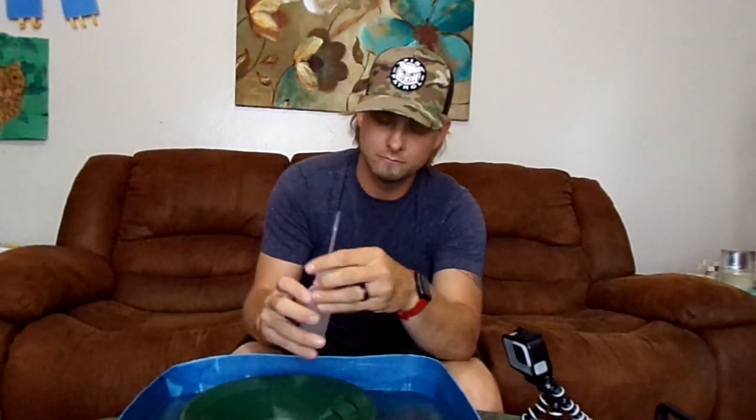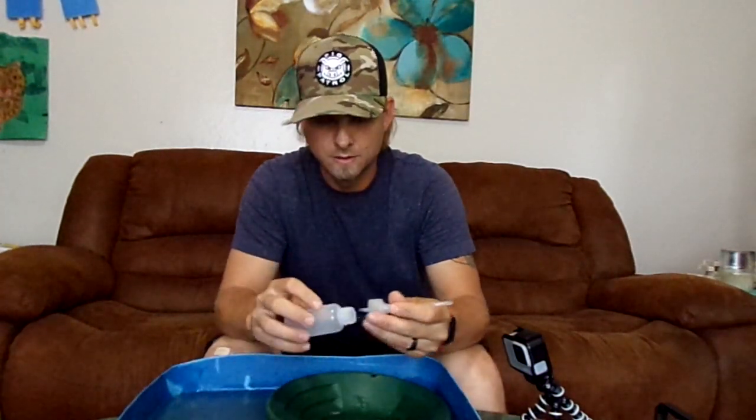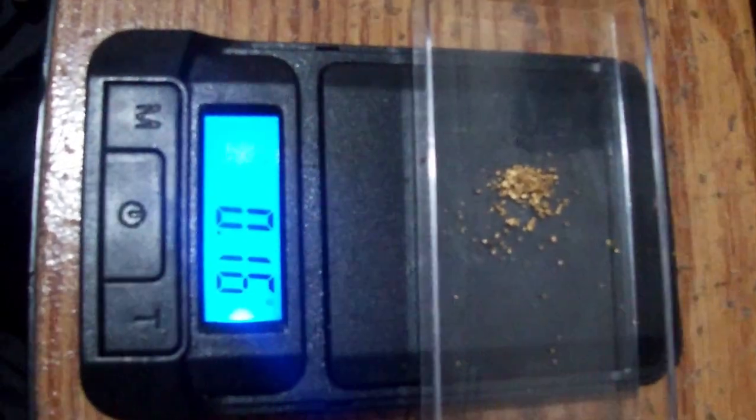I'm going to get this poured out. Let's go take a look at this on the scales and check out how much that was. We've got 0.16 — we've got a 16th of a gram.